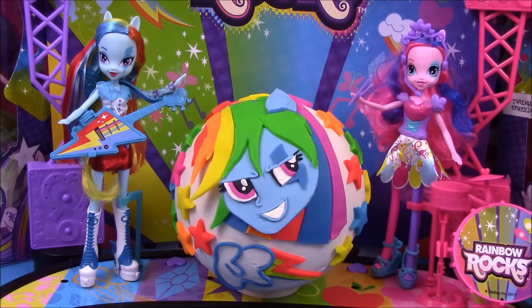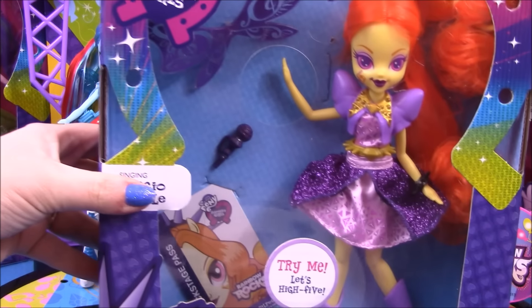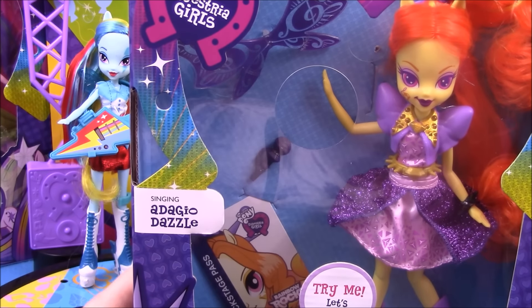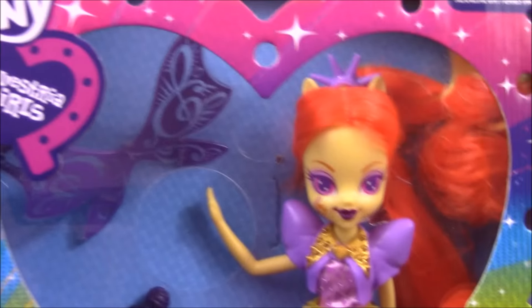Hey guys, Surprise Egg and Toy Collector here. Today we have a giant Play-Doh surprise featuring Rainbow Dash. But before we get on to the Play-Doh surprise, I'd just like to show you my new doll that I've finally managed to get hold of — I'm super excited to finally have the singing Adiagio Dazzle.